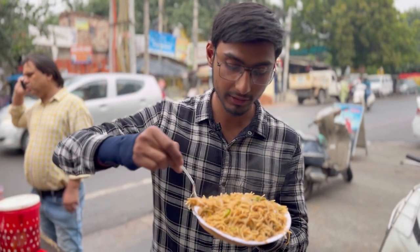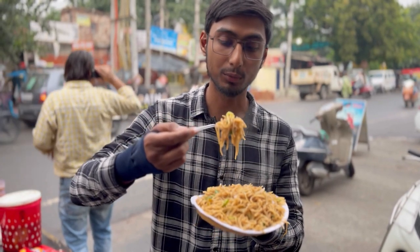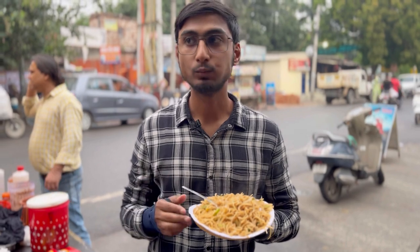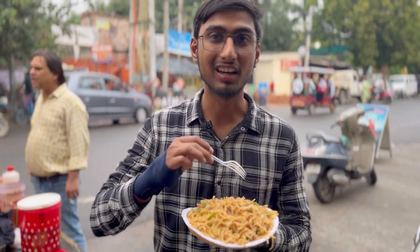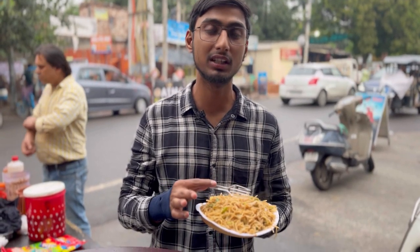Let's take one more bite. Let's check this. It's completely worth it, it's good. Let's check Manchurian. Let's review it, then we'll mix it. Let's taste it.